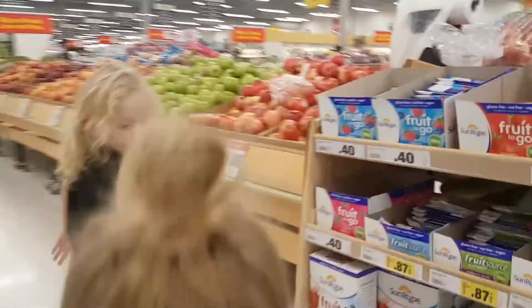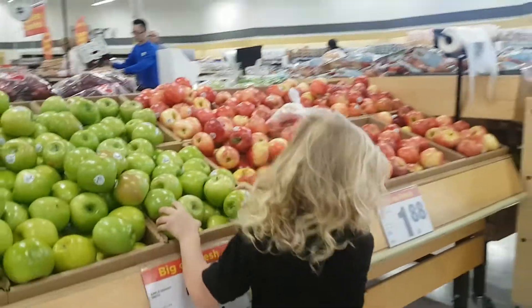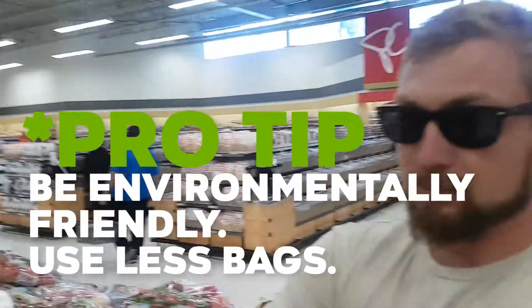Here's the apples. Do you want the red apples? Yeah. No, the green one. It's fine. I don't use bags because I'm environmentally friendly.